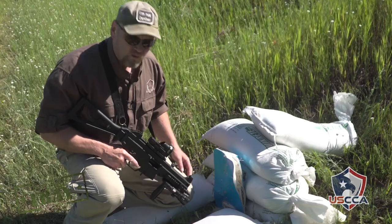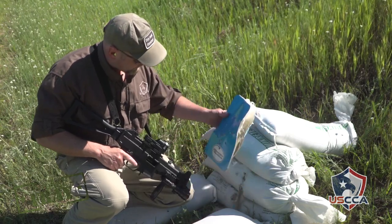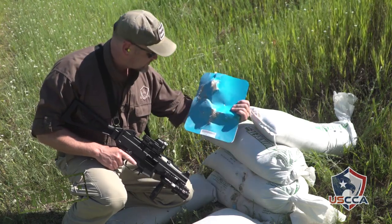The weapon is clear. We did have failure — you can see that. But I can't wait to get this thing into the studio and tear it apart and see how many rounds it actually stopped.